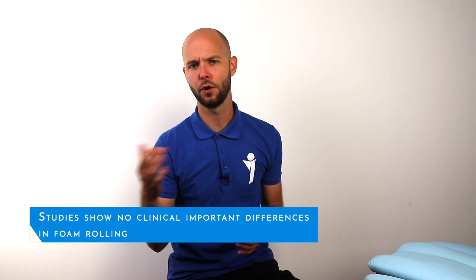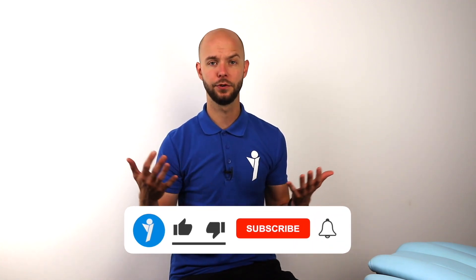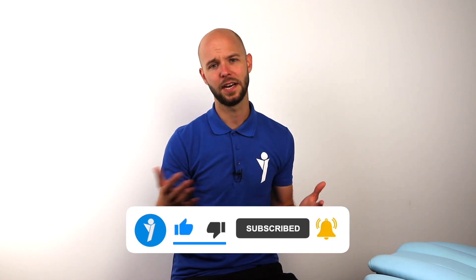Overall, there are no big differences attributable to foam rolling. Small individual studies found differences in favor of it, but when we combine those studies, the big differences disappear. If you like to use a foam roller and it works for you, use it — it works in small populations and on the positive side, there are no downside effects, besides the fact that it uses time from your workout.